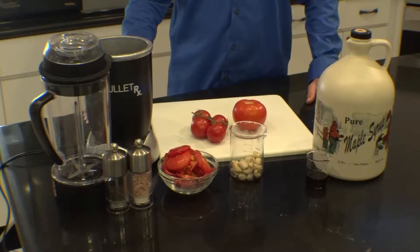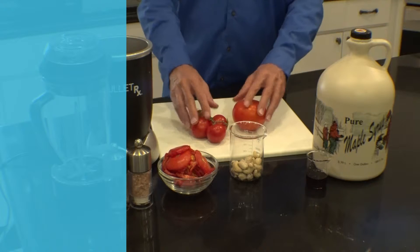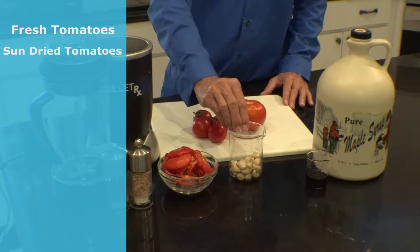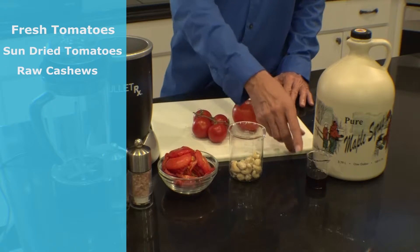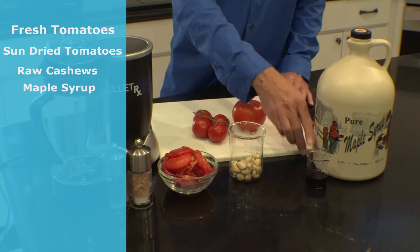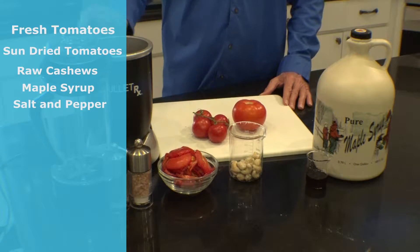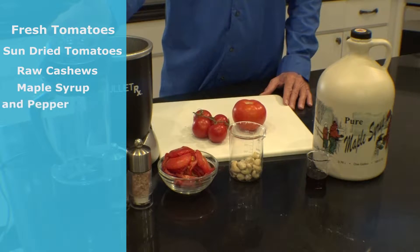In this episode we're going to make a very simple and probably the best tomato soup you've ever had. It's comprised of fresh tomatoes, sun-dried tomatoes, raw cashews, organic maple syrup, salt and pepper, and for this preparation I'm using the Nutribullet RX.